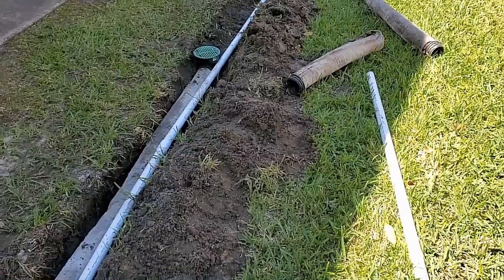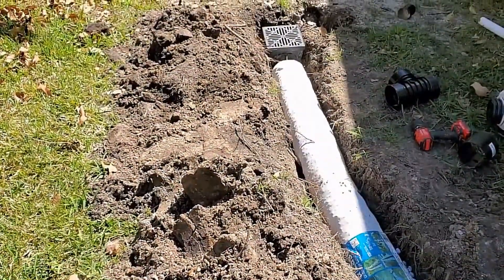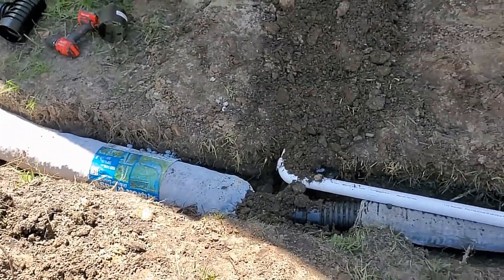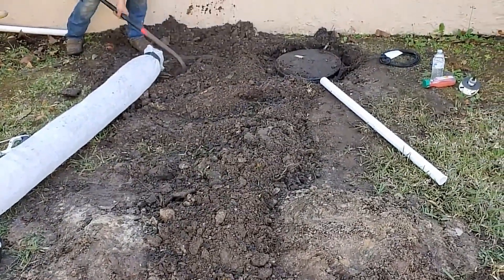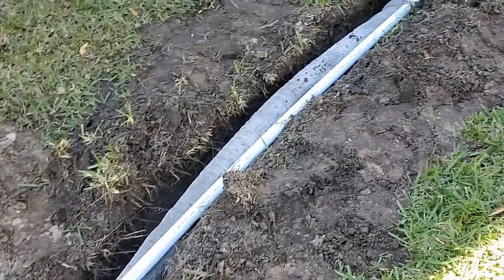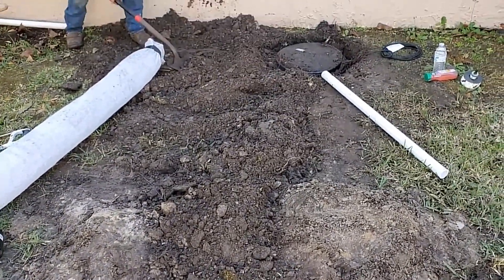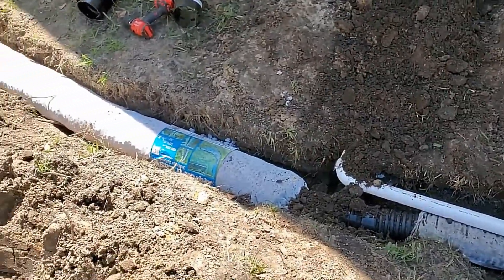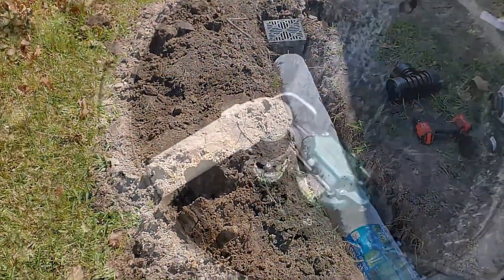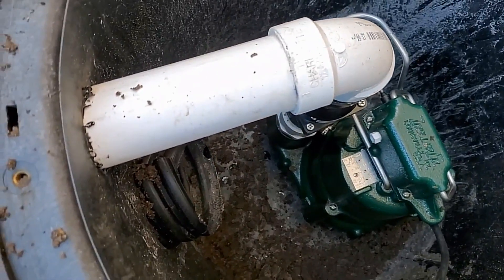Basically what we did was we redirected that water. Remember, it was trying to go out to the front and it could not. So we added a catch basin, we lowered the existing catch basin, added French drain, and redirected that water over to the sump basin. We dug that sump basin, we set up the Zoller M98, and we actually used the same trench for our discharge. This is an easy fix, and hopefully this video will help you understand how easy it is to correct this problem. Here's our Zoller M98 plumbed and discharging through the side of the sump basin.